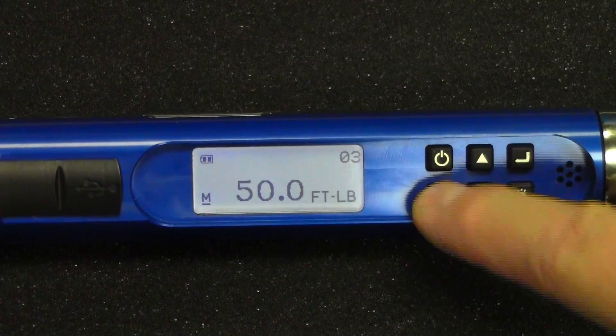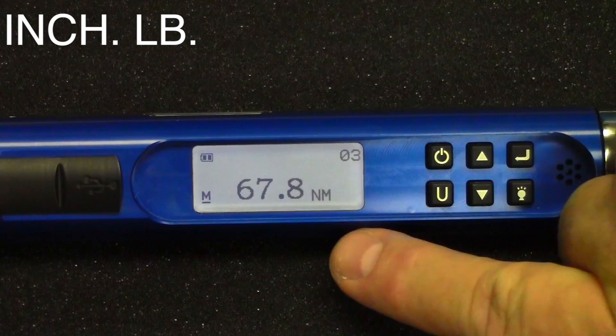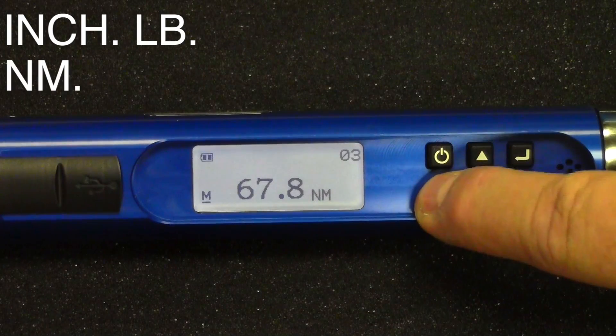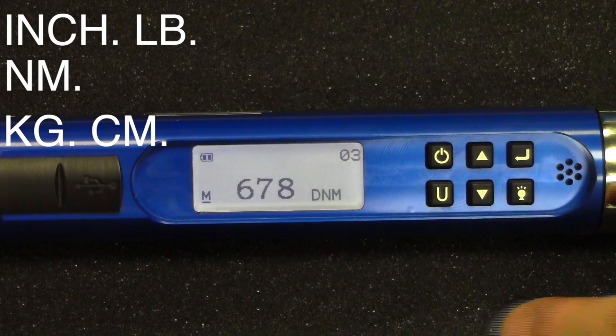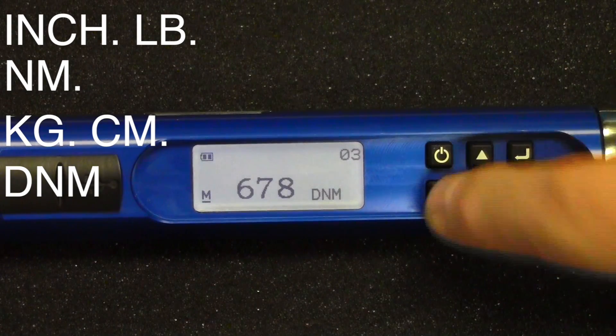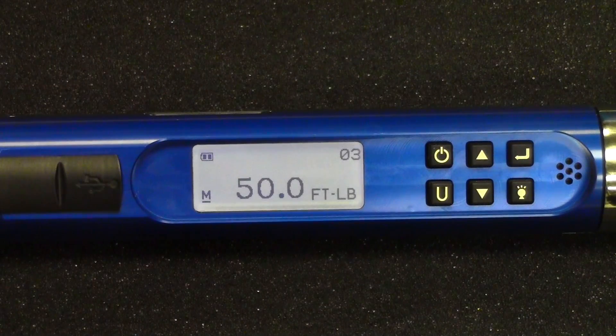When you push the U button, you can change it to inch-pounds, newton-meter, kilogram-centimeter, desi-newton-meter, and then back to foot-pounds. Multiple units of torque.